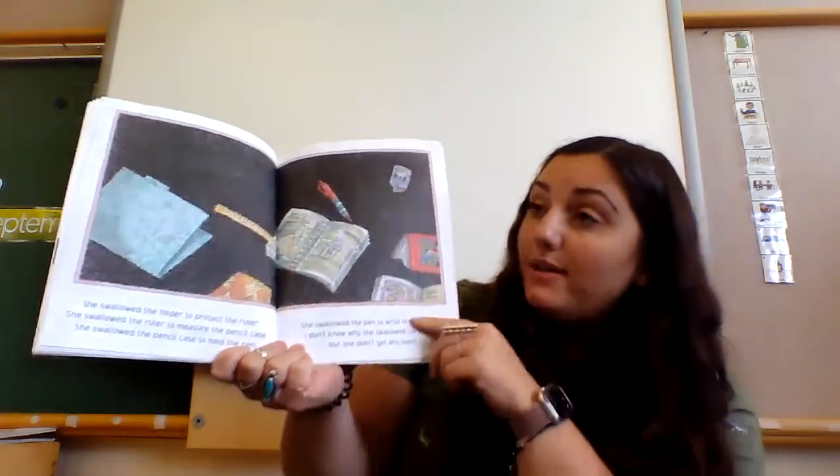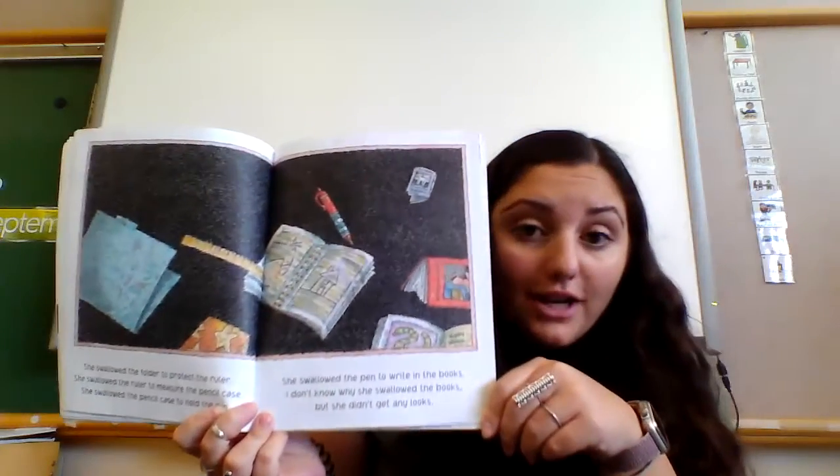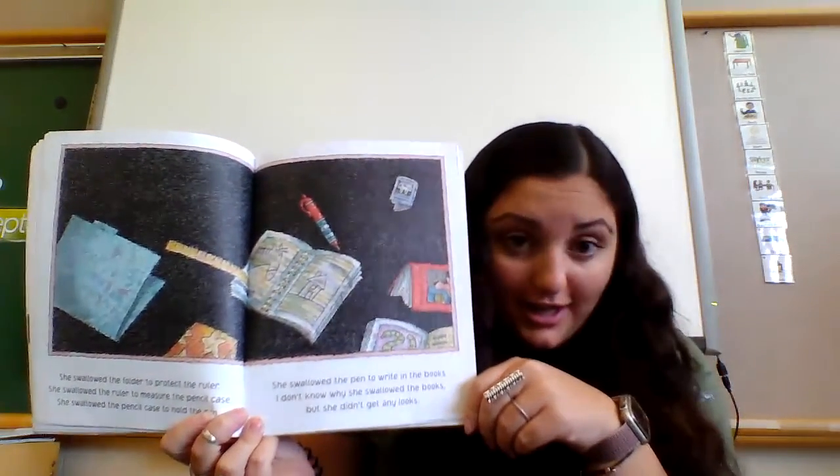She swallowed the folder to protect the ruler, she swallowed the ruler to measure the pencil case, she swallowed the pencil case to hold the pen, she swallowed the pen to write in the book. I don't know why she swallowed that book — she didn't get any looks!